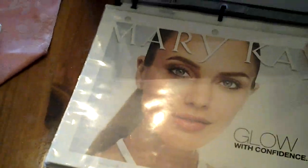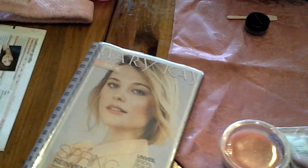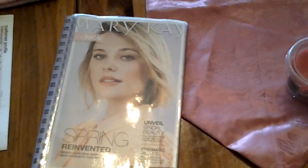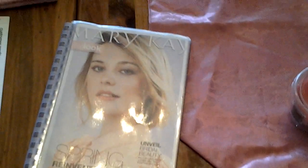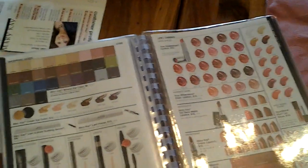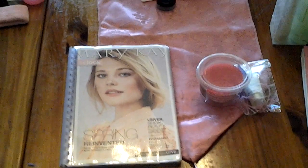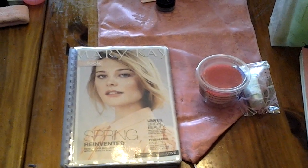Sitting here is my flip chart, which you can download off our website. It goes through everything you're going to do and say at the party — there's a picture for them to look at and words you say on the back. I also carry a look book each season in a cover, which can help with additional products and color selections at the end. I do not give a look book to every single person at the party — we work out of the beauty book and my closing sheet. My sales are higher because I'm not confusing them.